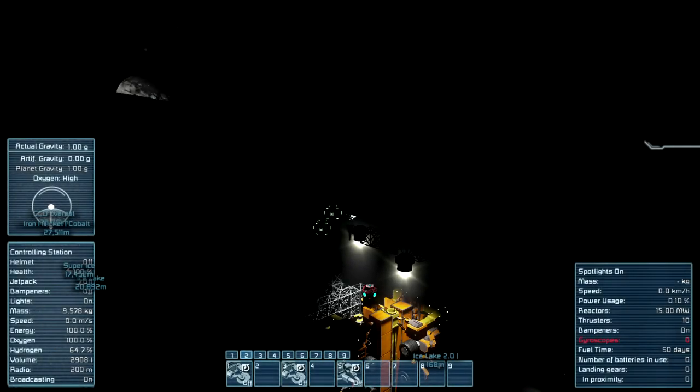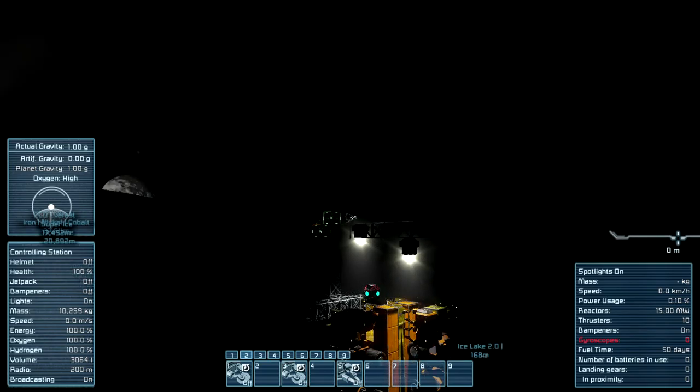Hello everyone, welcome back — it's Space Engineers Plus Me, episode 39. I'm Enigmas, and today it's a super short video because success has been elusive, though progress has been abundant. We're trying to build the gantry system that's going to allow us to lower our drill assembly pretty much as far down into a planet or a lake as we could ever possibly want.